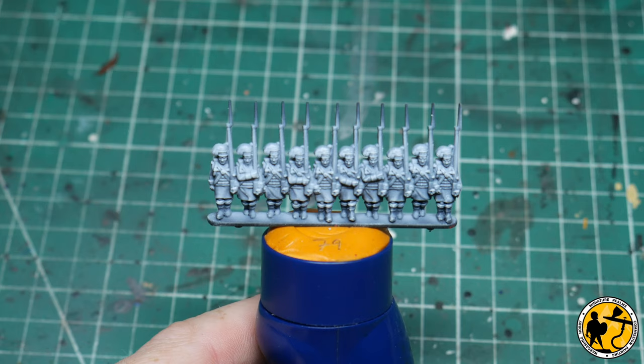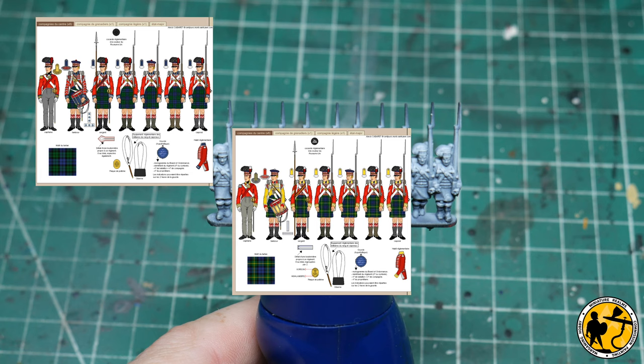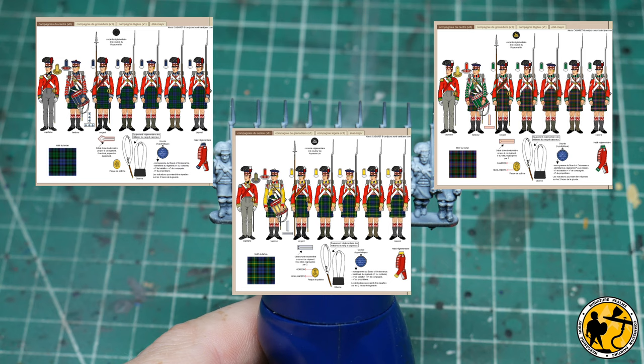There were three regiments at Waterloo, or the 100 Days campaign, that wore kilts. We have the 42nd, which are the Black Watch, the 92nd Gordon Highlanders, and the 79th Cameron Highlanders. Today I'm going to show you how to paint all three. The only differences are the facings — the collars and cuffs — and the tartan on the kilts, along with a few other minor things I'll talk you through.